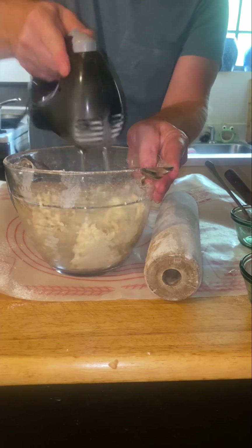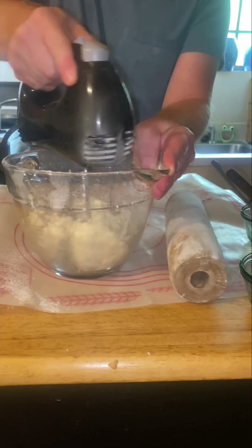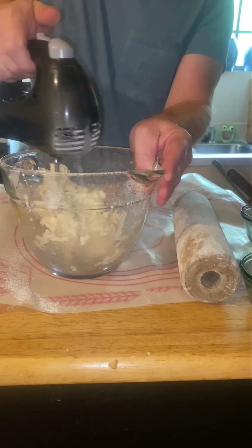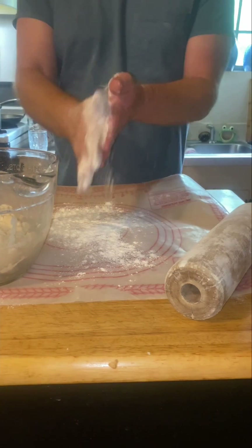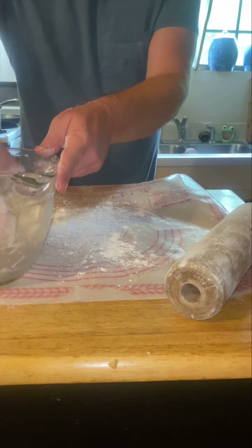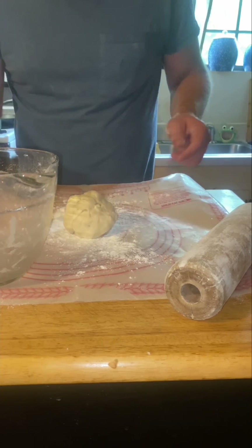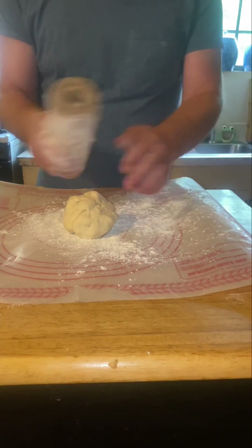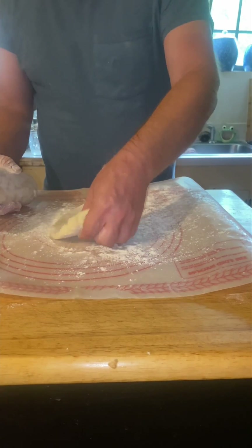It doesn't take long, and it's already coming together there. Once you get that together, then you can put it on your board, flour the board a little bit, and put your dough on it and roll it out — a little flour on your rolling pin — and just roll your dough out.